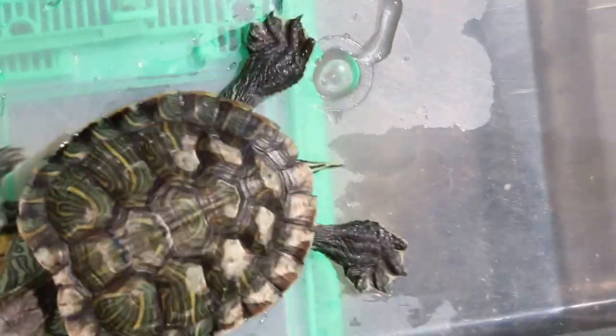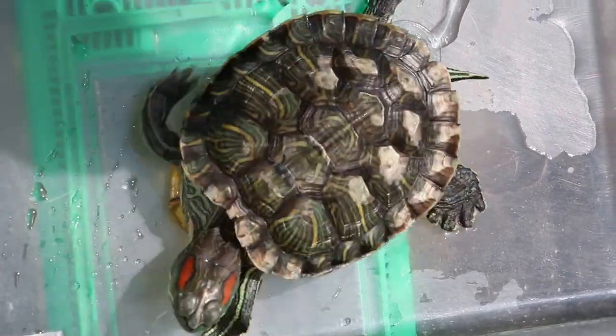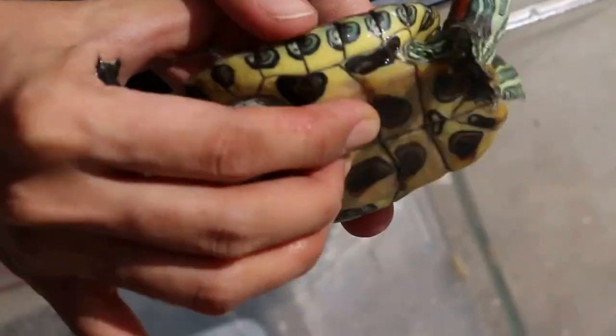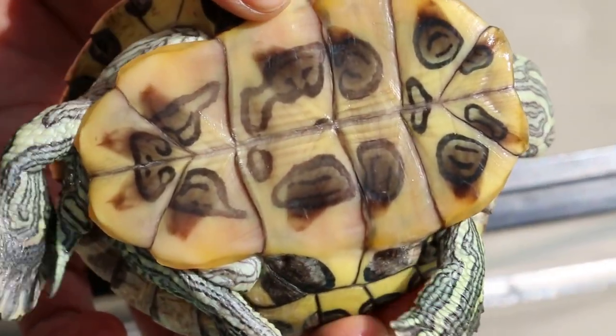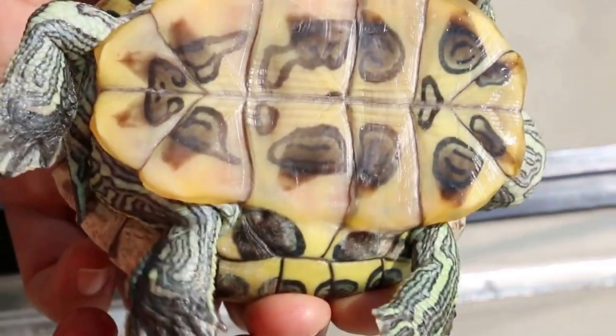Now we look at the bigger one. You can see the shell rot — it's been happening for over one year. We are more interested in the lower shell, which is the plastron. We turn it upside down. There used to be a lot of bleeding, but now you can see there's shell rot at the lower plastron. You can see the pits.